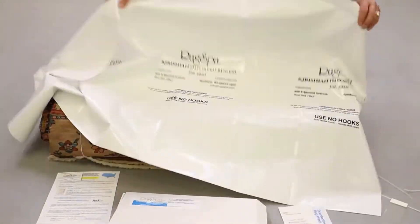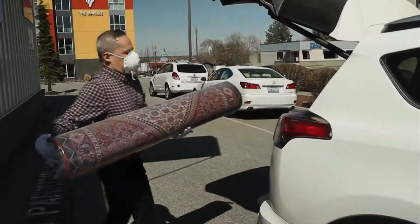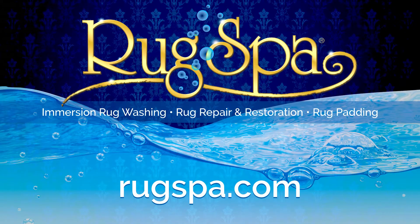Rug Spa makes it easy no matter where you are located in the continental U.S. to get your high-end valuable rugs clean and repaired back to their original splendor. Get in contact today with Rug Spa to revitalize your antique area rugs.